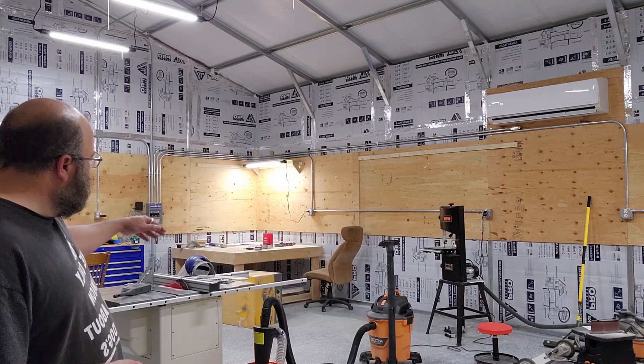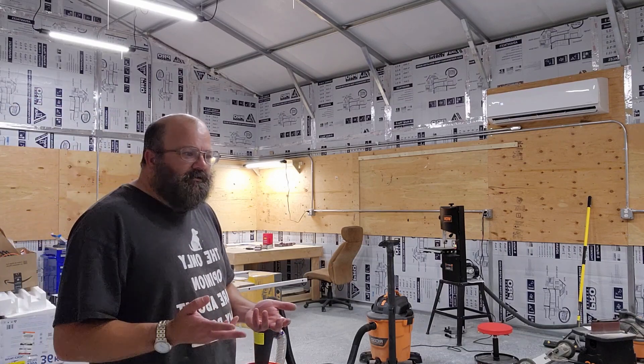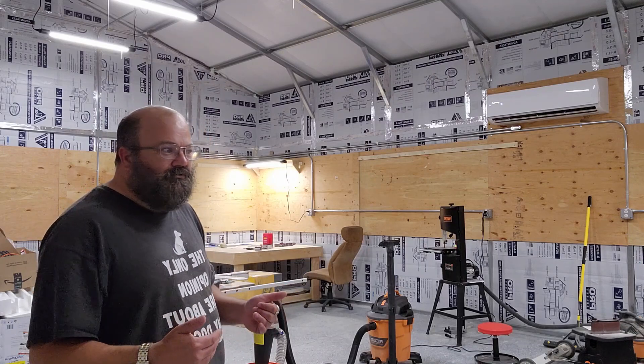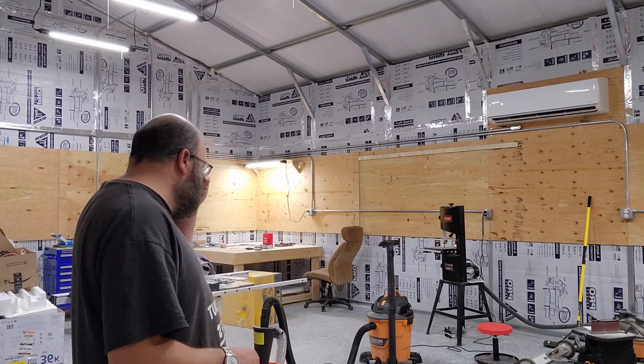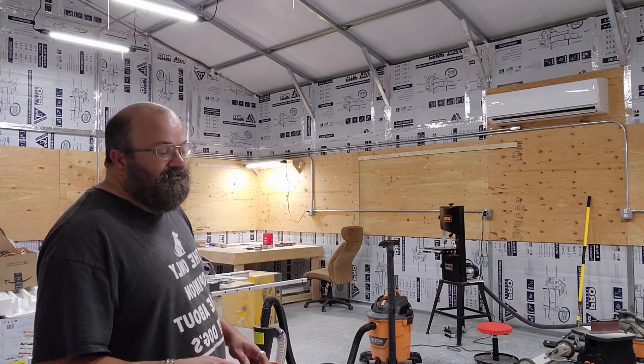Then I started on projects. I built that big workbench — it's for a CNC router, a giant one. It can route up to 48 inches square. That CNC is on back order and probably won't get here until September.